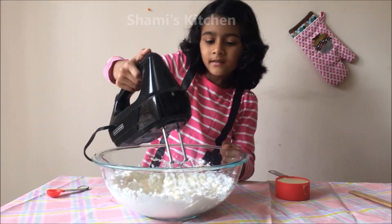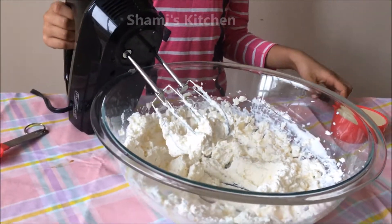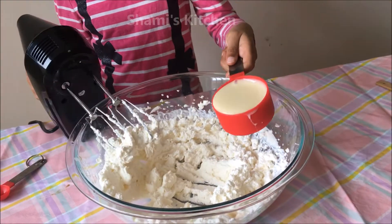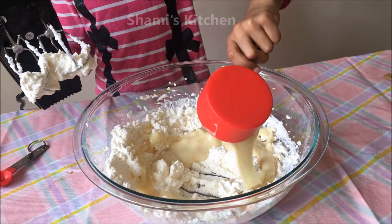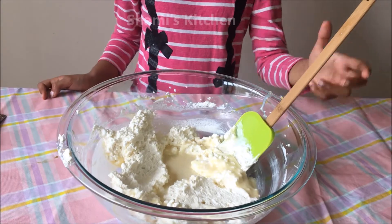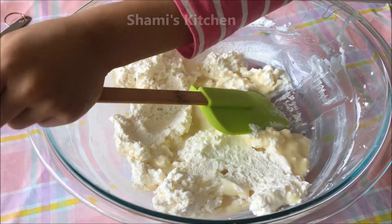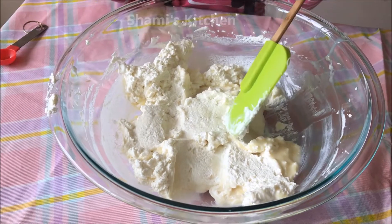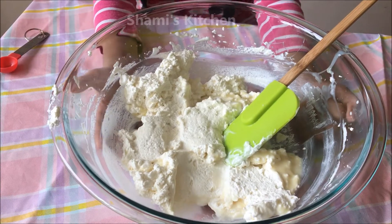I have blended this. Look how stiff it is. Now I'm going to add half a cup of condensed milk. I'm going to fold the condensed milk so the ice cream is soft. Remember to fold the ice cream, otherwise it will get hard and we don't want it hard.